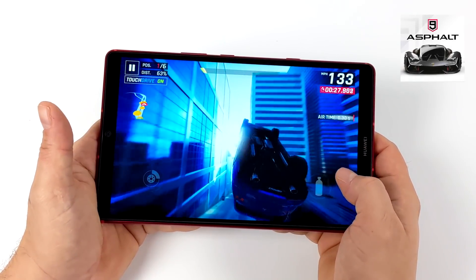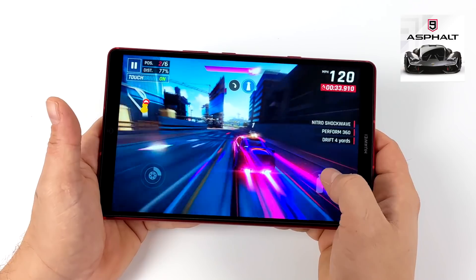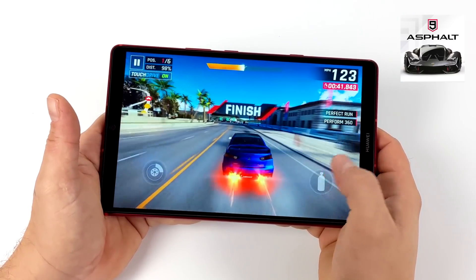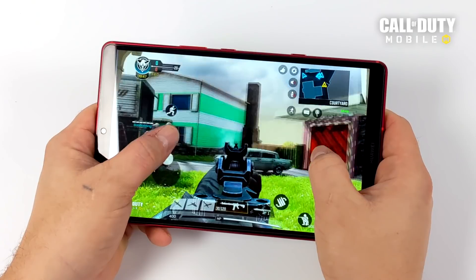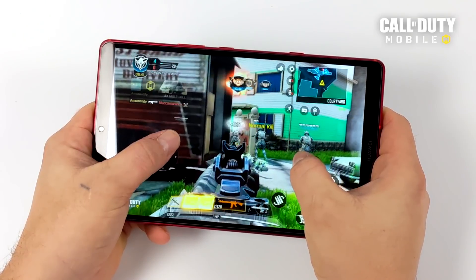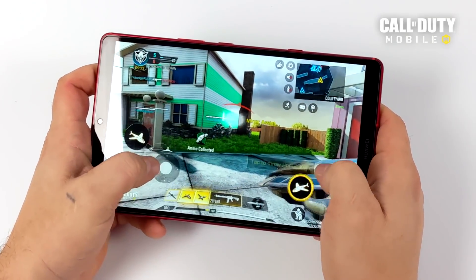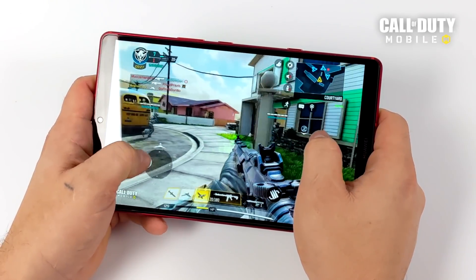Moving over to some native Android gaming. First up we have Asphalt 9, set to maximum settings. Everything's running great — every once in a while when there's a lot of effects on screen I do notice a stutter, but I've only really noticed it with this game out of the bunch I've tested. Next up we have Call of Duty Mobile, which is perfectly playable. I have the FPS and settings set to Extreme and graphics set to High, and it looks great and plays just fine. The same goes for PUBG and all the other games I tested. As long as you can get the game to install, this tablet's definitely going to handle it — we have plenty of power from that GPU and CPU.